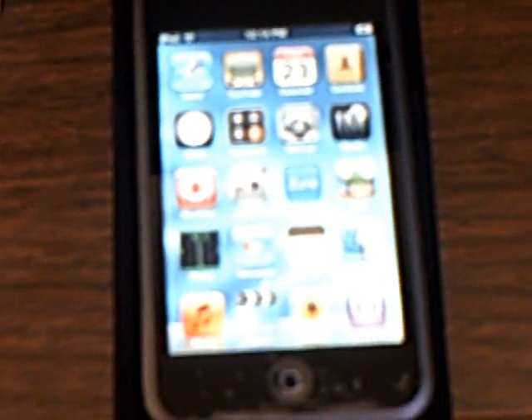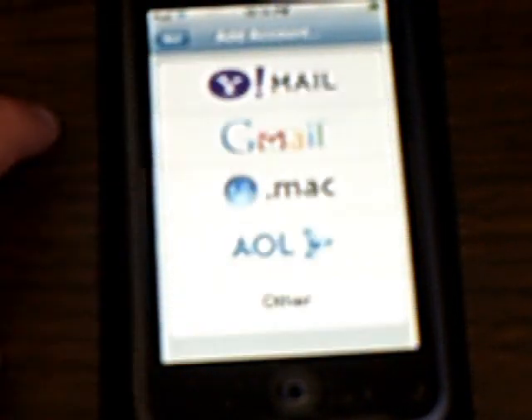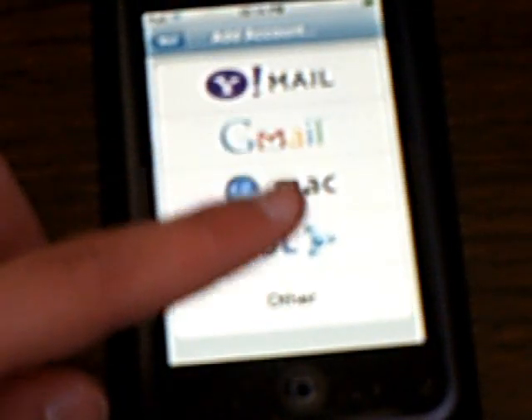This video is going to show you how to set up a Yahoo email account on your touch. First, go into Settings, click Account, and then click Other.